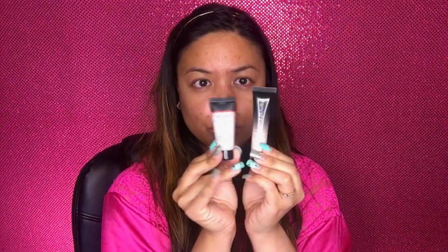Let's start off by prepping our face using the Smashbox primer water. Then I'll be combining two primers from Laura Geller and Smashbox. Just rub the primers and pat it on your face gently.